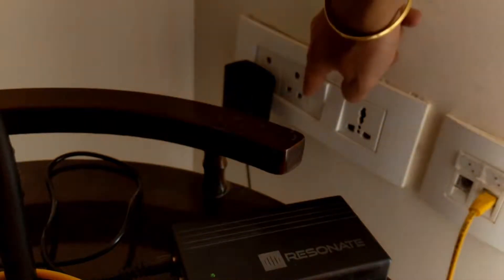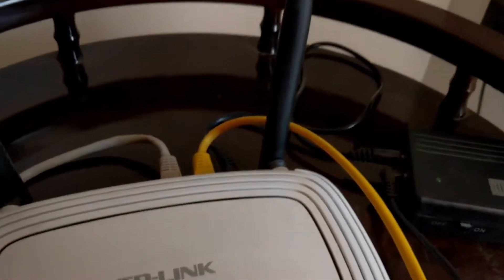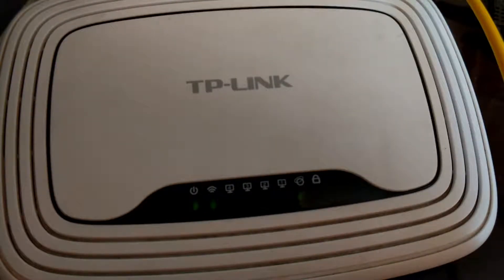I will now switch off the power supply and you can see that my router is still on and running. So you have uninterrupted Wi-Fi access even when there is a power cut.